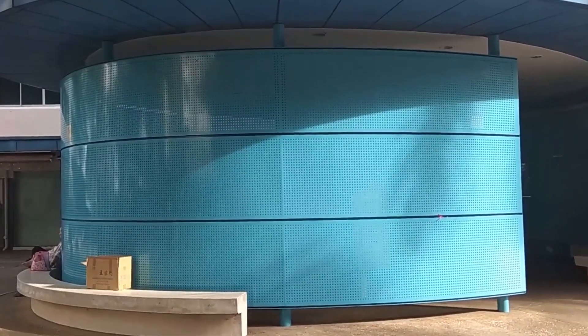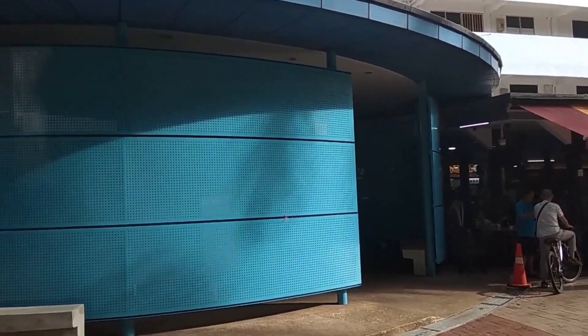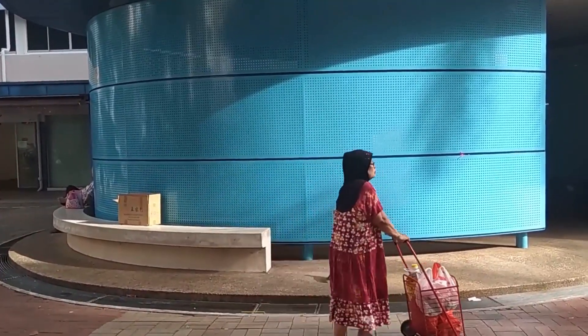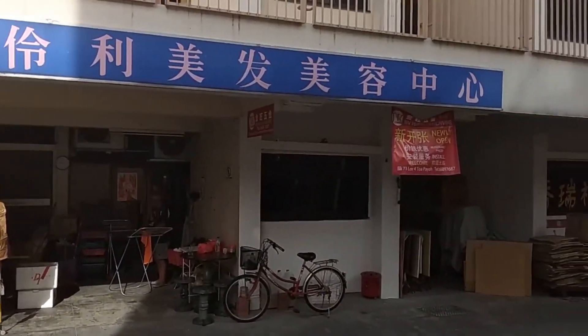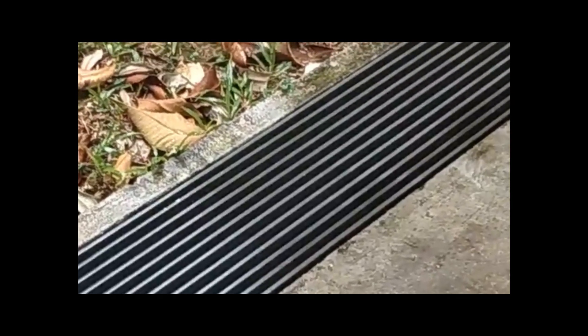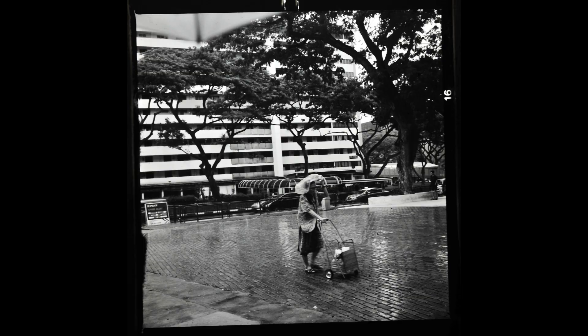I spotted a nice light and shadow pattern on the wall near the coffee shop. Lots of human activity — people going about their marketing. Another coffee shop, another contrasty scene. Let's see how the Rollei film handles the shadows — not too bad. A few hours later it started to rain, and hopefully I can get an interesting rain shot. There we go.